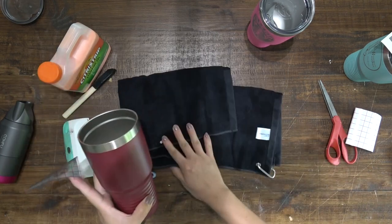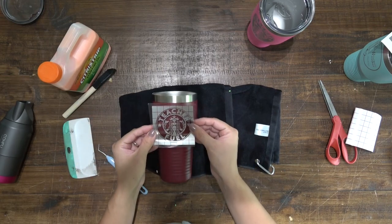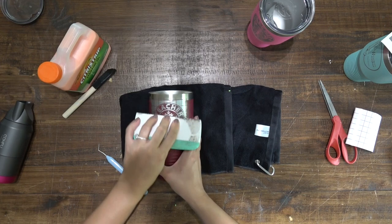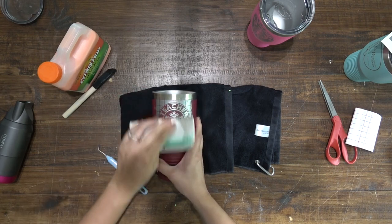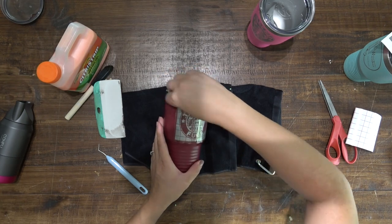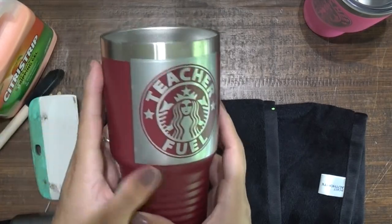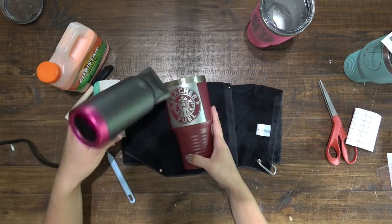Use removable vinyl, not permanent vinyl, because eventually we want to take this off. Lay your towel down so the tumbler doesn't roll around too much, then center the decal onto your tumbler. Once centered, take your burnishing tool again and really push this decal down. The aim of the game is to get the decal really stuck on the powder coating so the gel does not seep underneath.